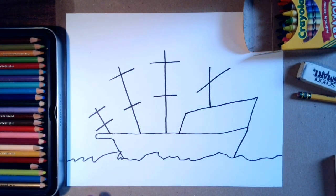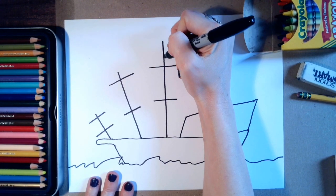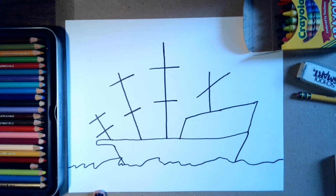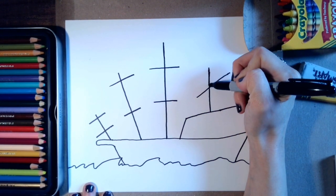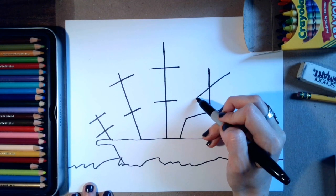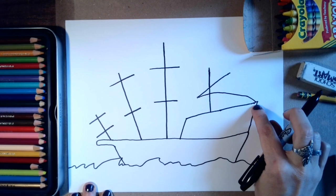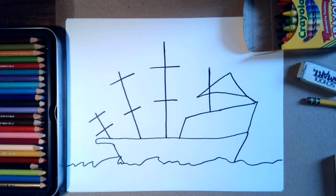We're going to draw the sails now. I'm going to make this pole a little taller so my boat looks a little more intense or scary. Then we're going to draw some sails — I'll start with this one. I'm going to draw a curved line going all the way to the edge of the front of the boat, and then I'll make another curved line going there. That's one of my sails.